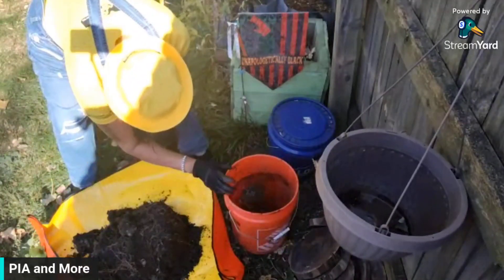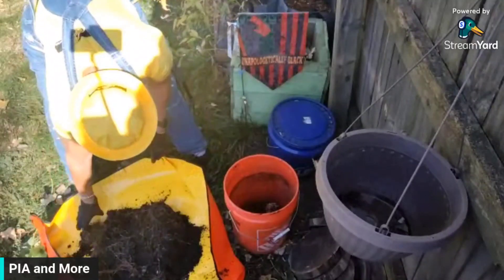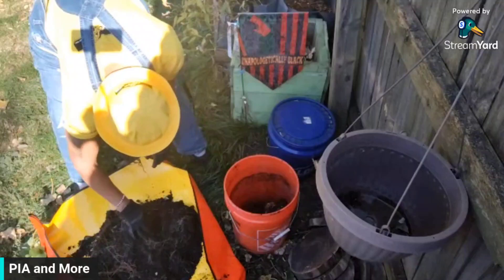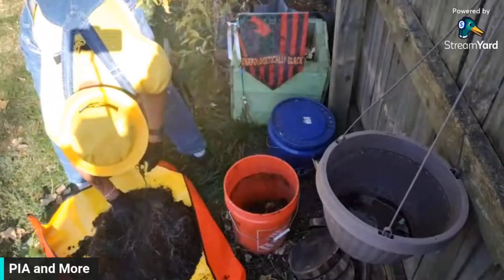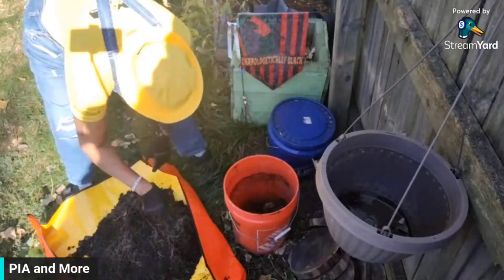No, these are the pine cones I put at the bottom to take up some room. Those are not potatoes. Do I not have potatoes? Is that all I got? Oh my gosh. You see that little thing? What the hell is that? That's another pine cone, y'all. I put them in there to take up space.